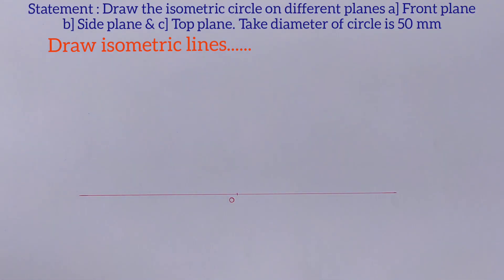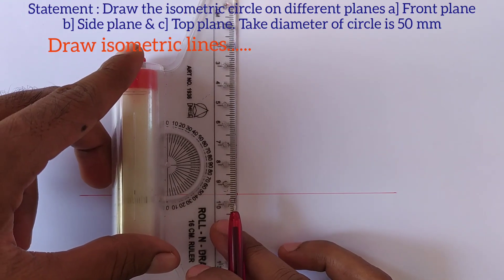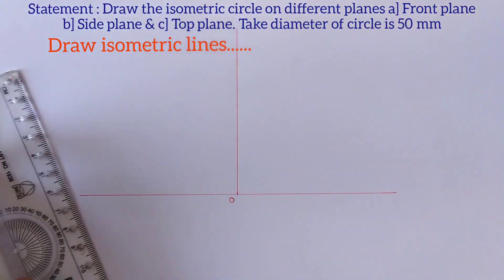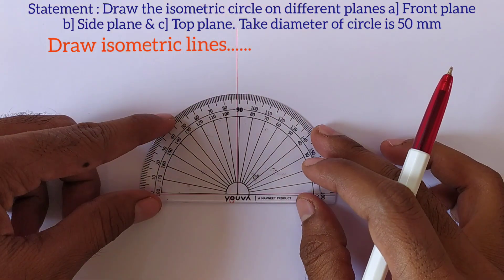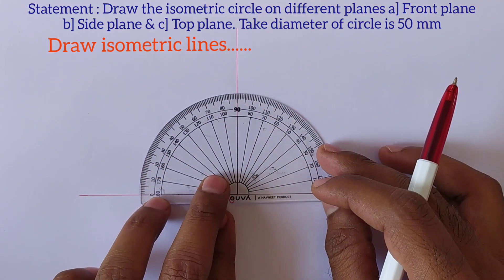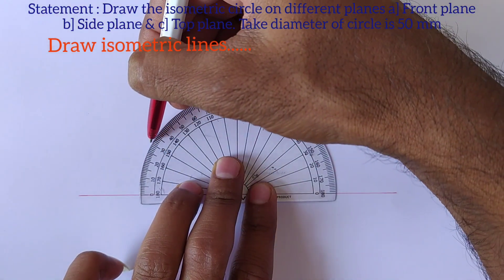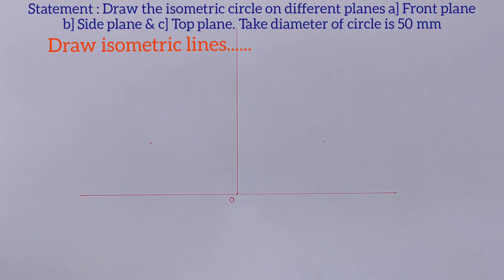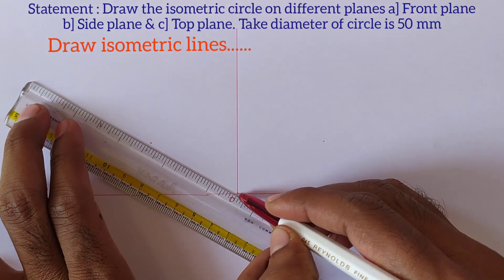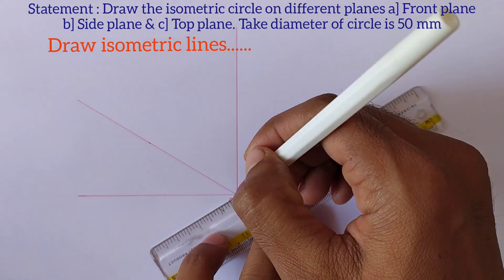Now we should draw the isometric lines. First draw a horizontal line and mark the origin point, then draw a vertical line perpendicular to this horizontal line from point O. Draw lines with 30 degree angles to the horizontal line from point O to the left side and right side.